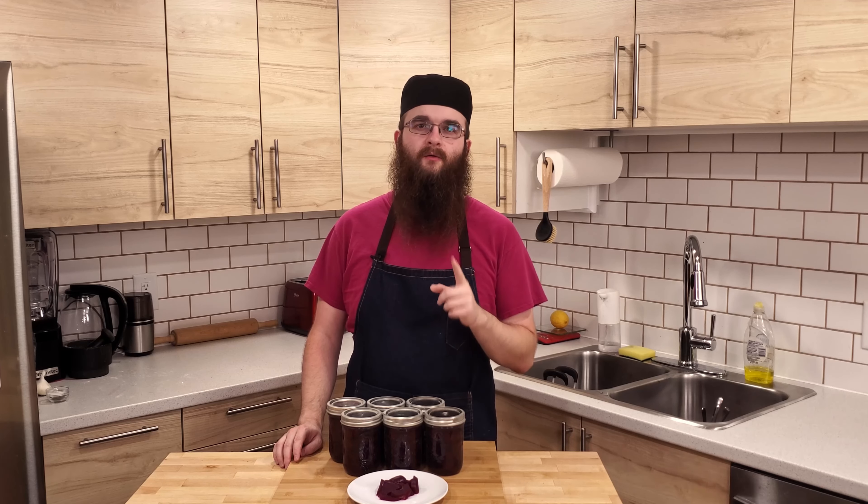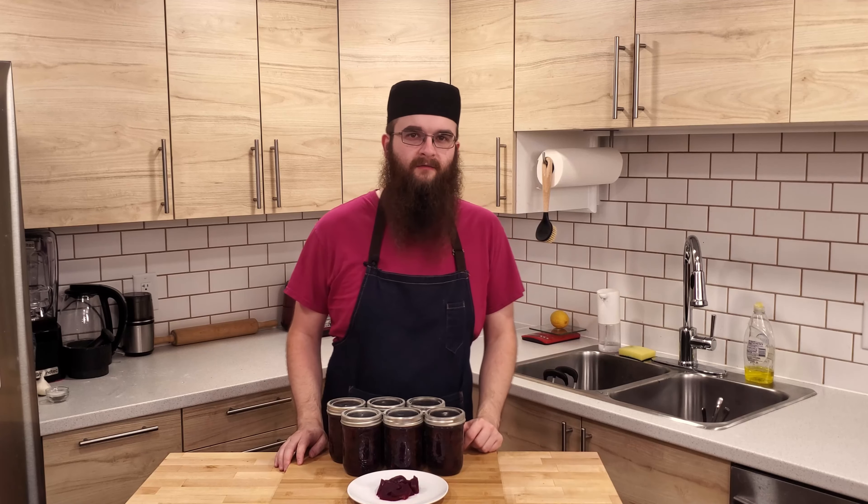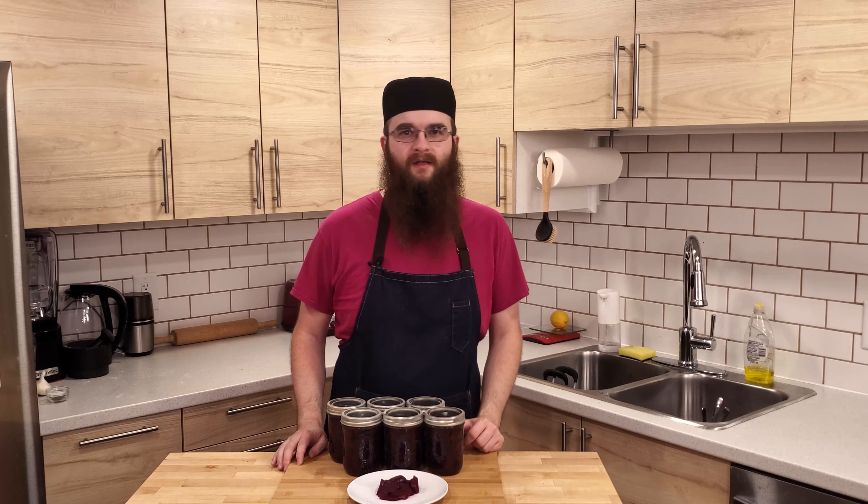It's important to note that this recipe uses pickling vinegar, not plain white vinegar. The difference is pickling vinegar has 7% acetic acid and regular vinegar only has 5%. If you want to save yourself some effort later on, you can put the pickling spice into a spice ball, bag, or cheesecloth bundle. This will save you the trouble of having to strain the brine later on.